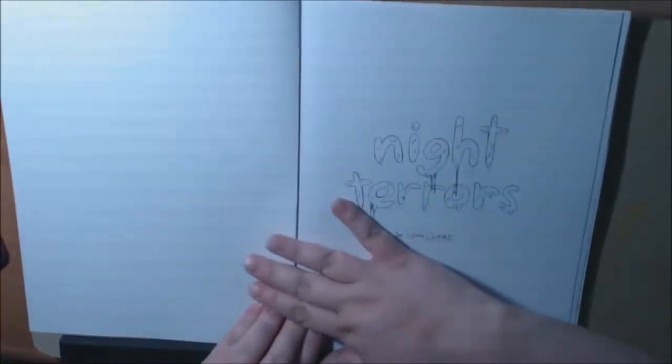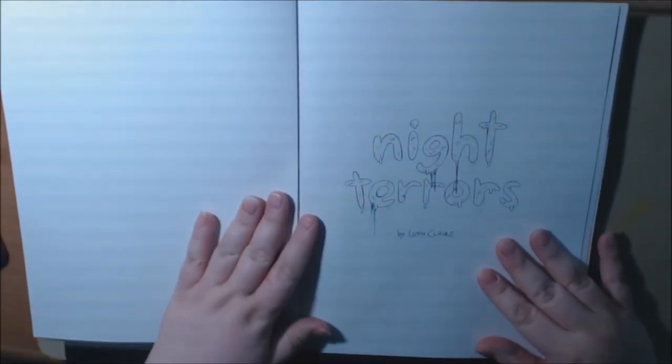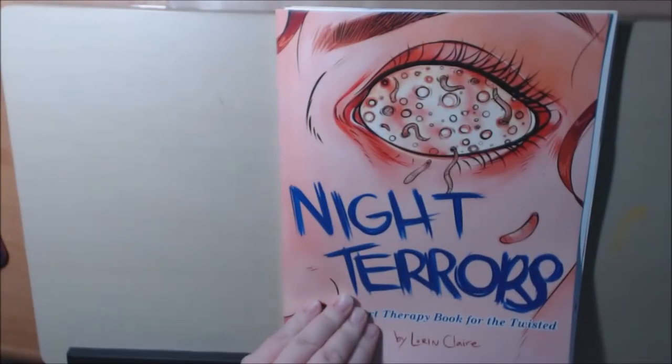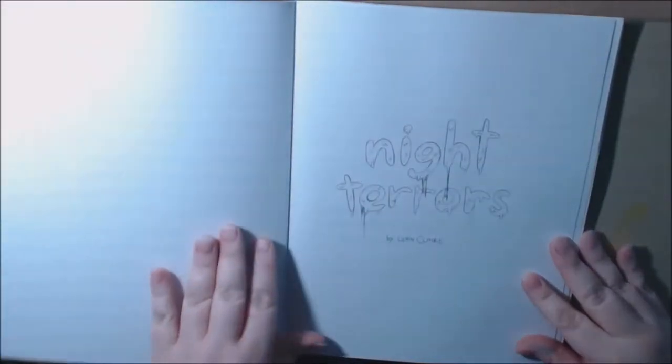I colored a few pages. She had been really kind enough to send me some pages to download so I could color them before she released the book. Look at that eye. I have a few pages that I colored.